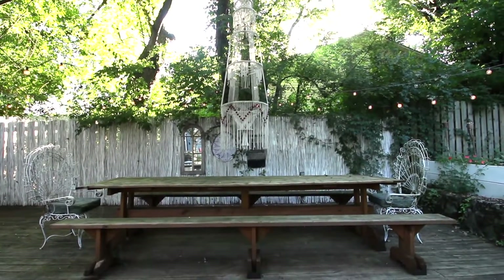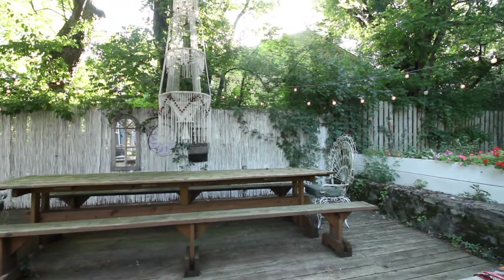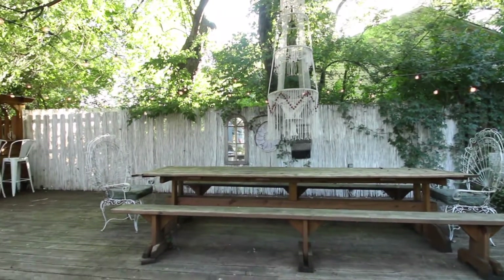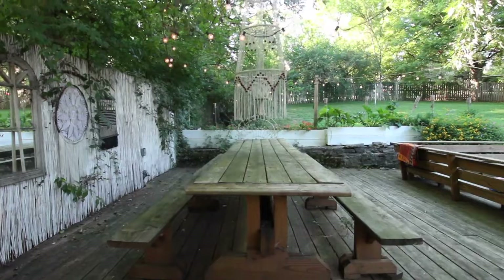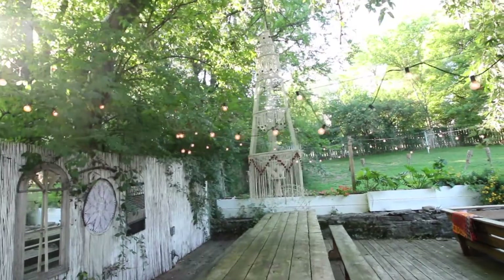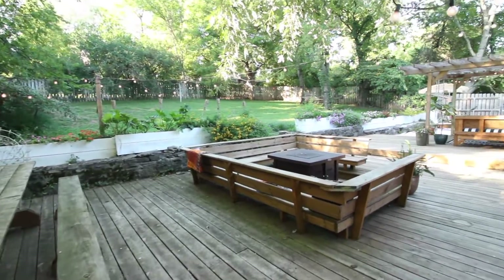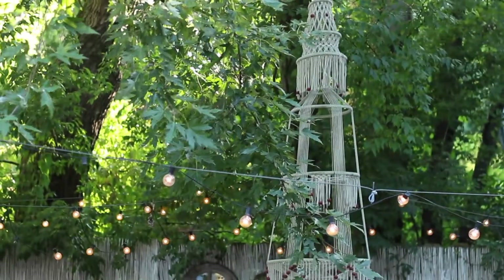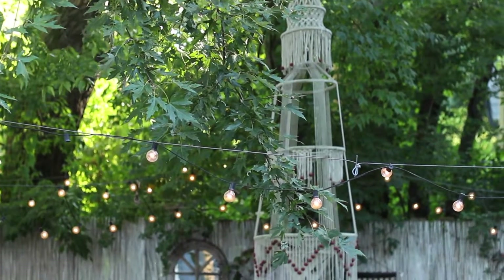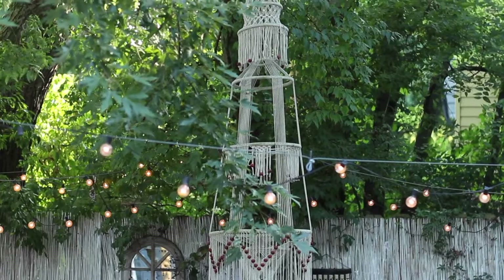Casey's stepdad also built us this really long table. There was this weird space behind the conversation pit and we really wanted to be able to entertain people outside, so this table fits about 14 people — 16 if you include the chairs on the ends. We've actually hosted a Thanksgiving dinner here two times, but we also use it when people just come over and we're eating a meal. The chandelier hanging over the table is actually a macrame plant hanger we found at a vintage store in the middle of nowhere. We scotch-guarded it a couple of times and hung it in the tree right over the table.